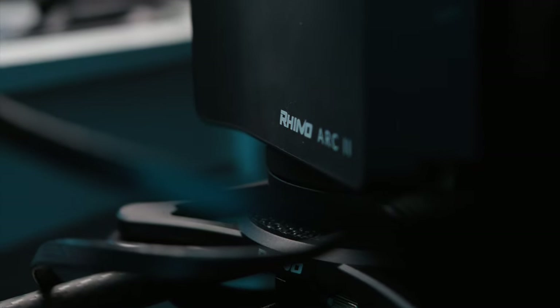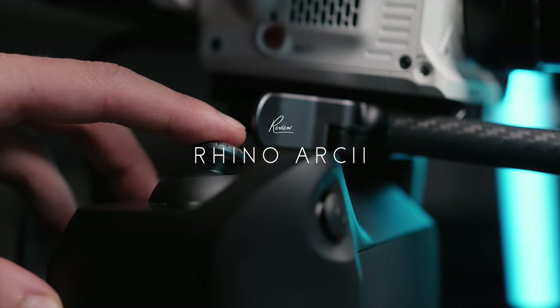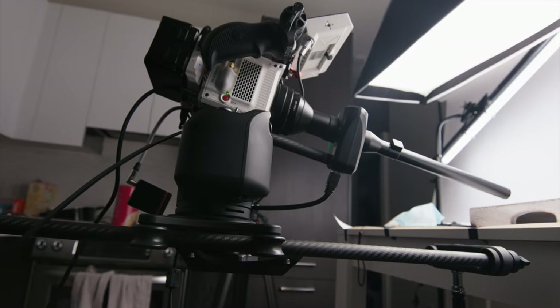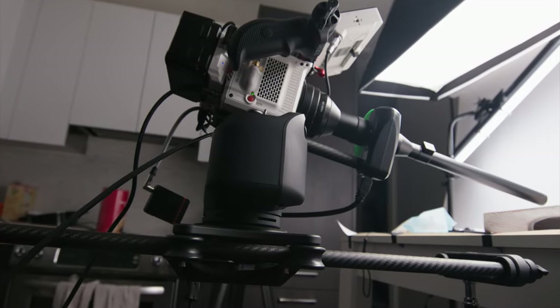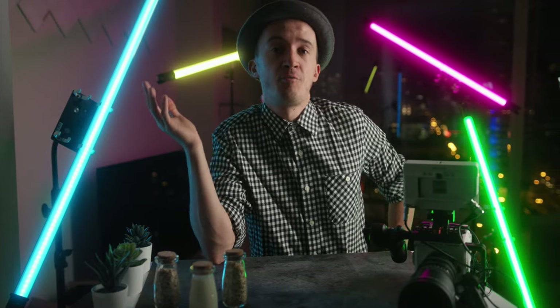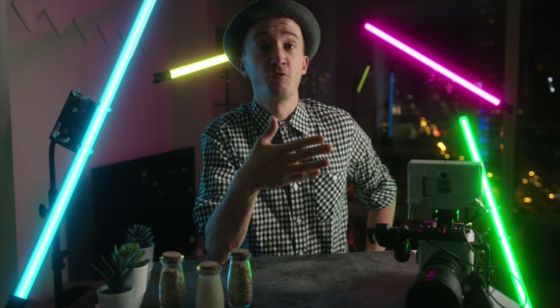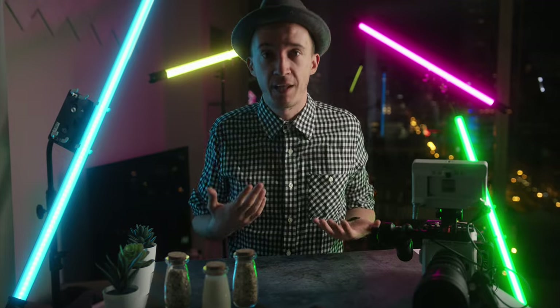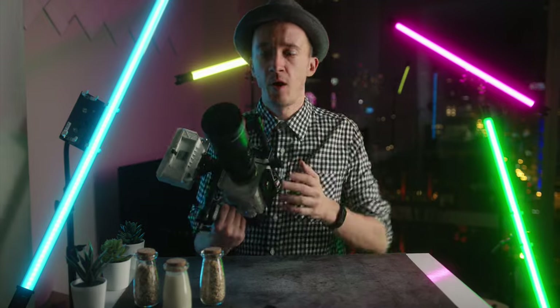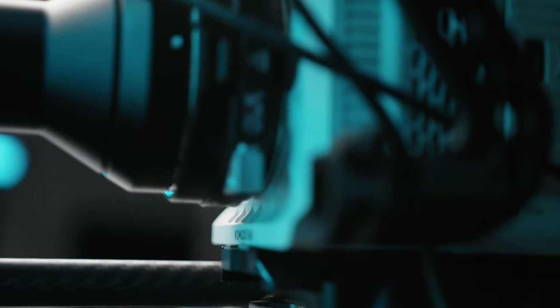I can say whatever I want about it and they don't see the video before you do. The Rhino Arc 2 is basically a motorized fluid head that you can put on top of your tripod or on one of Rhino's sliders to make a full-fledged motion control system. One thing you'll notice is how quiet it is — which matters if you shoot interviews or film yourself, because you basically can't hear it. All I hear is the light.